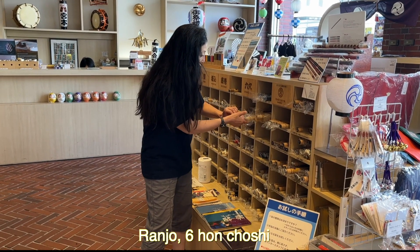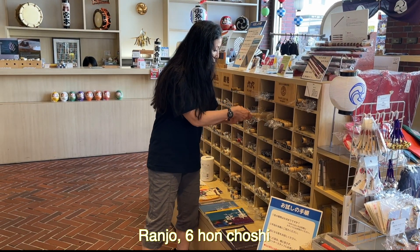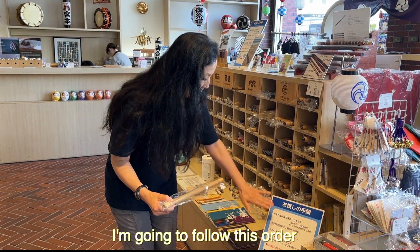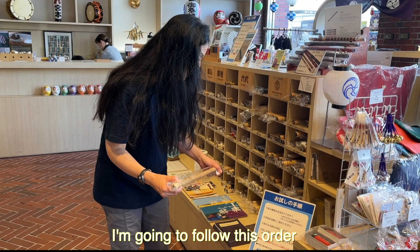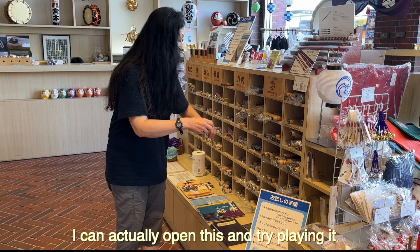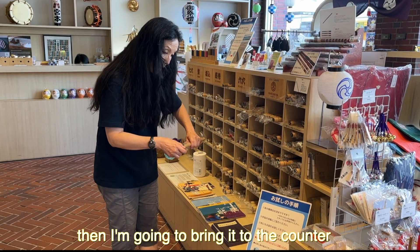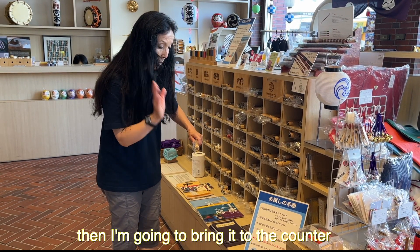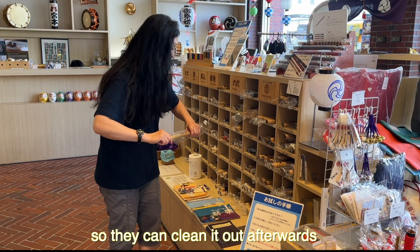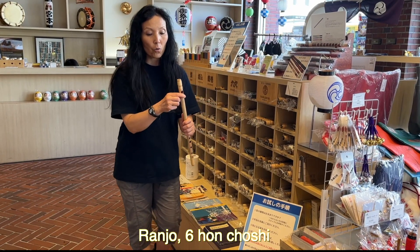Ranjo-san has been a very well-respected shinobue maker. I'm going to try the Ranjo 6-san-choshi. I can actually open this and try playing it, and then I will return it to the counter so they can clean it afterwards.